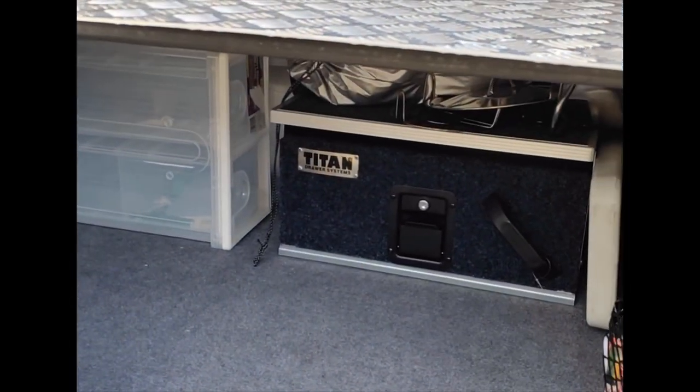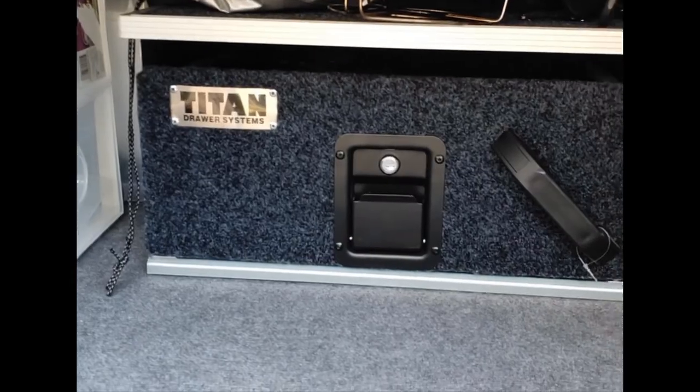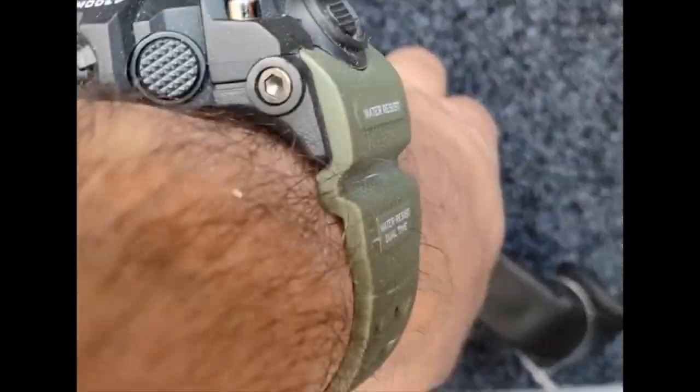I've added a drawer in my camper trailer that I'm setting up. What I've done is added a Titan drawer system — just a single drawer. It is loose essentially, so what that means is I'm working with one hand here and I can pull it out.